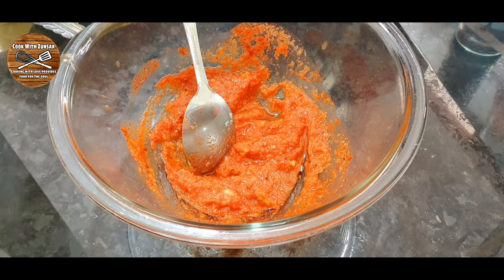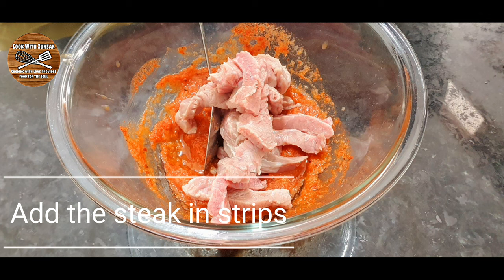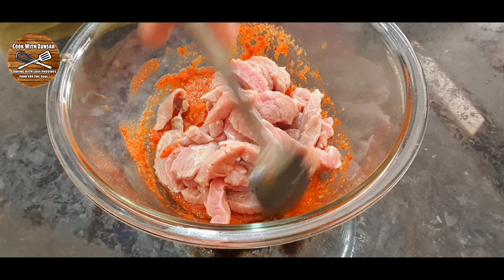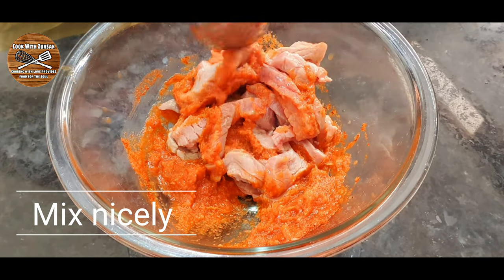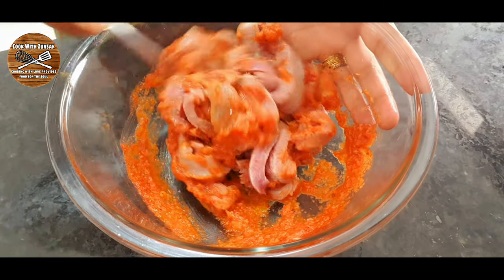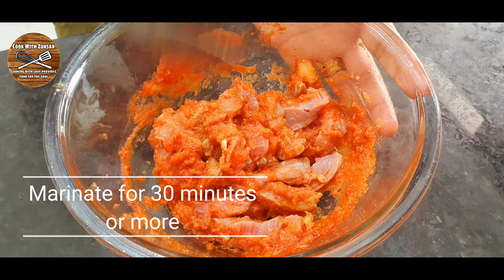Most people will wonder what kind of beef I'm using. I do wash my beef — I don't like it with so much blood — so I wash it nicely until it becomes a whitish color. Some people ask if it's chicken but no, that is beef. I mix it all very nicely until the marination goes into the beef, and you can leave this for 30 minutes or more.